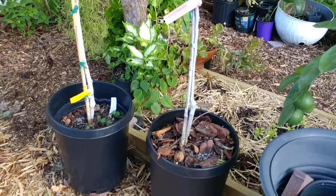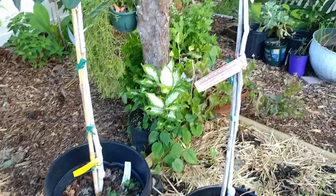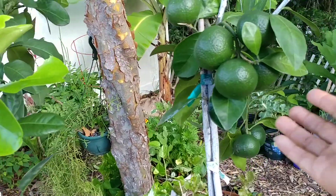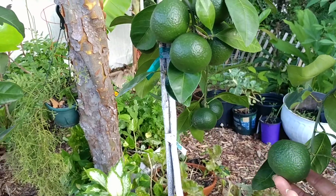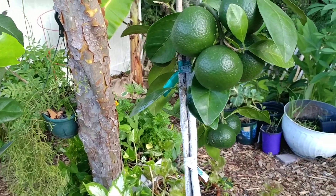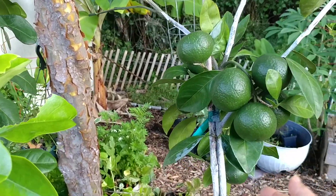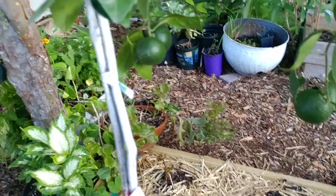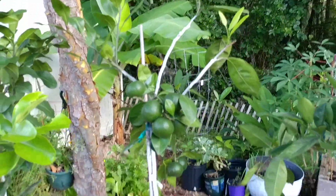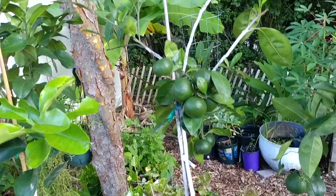Next to it is the same satsuma but it's a dwarf version. I haven't put it in a cute container yet. It has a few fruits — they actually started fruiting at the same time — but you can see the difference. The dwarf does not look healthy; it hasn't been healthy since we got it. I think I picked the wrong one — it might have some disease. I tried everything I could: fish fertilizer, Pro-Gro. It has gotten better but not where I want it to be.